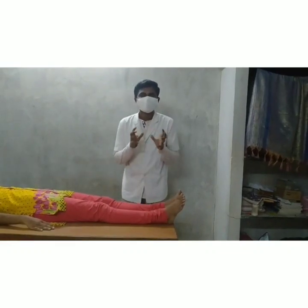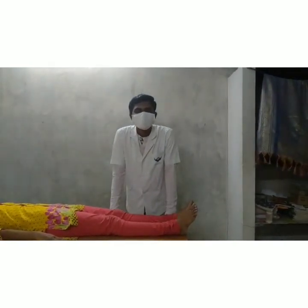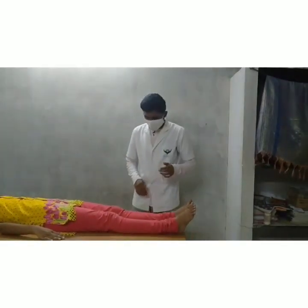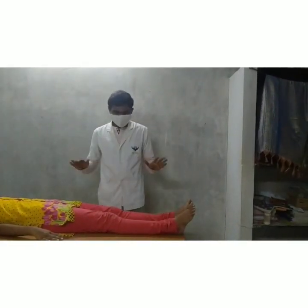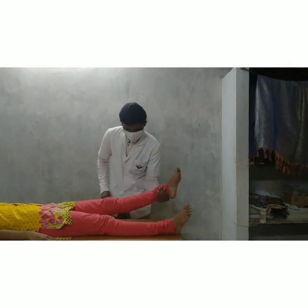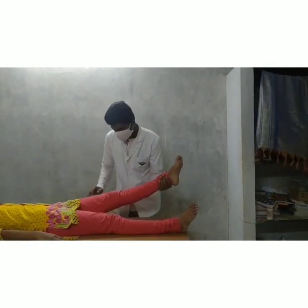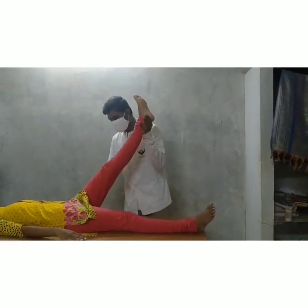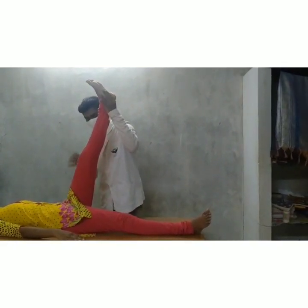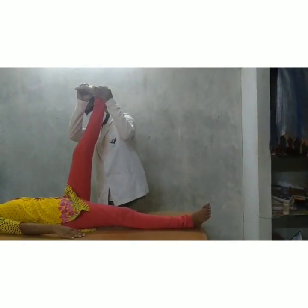Next we are going to see two maneuvers in the SLR test. The two maneuvers are known as the Braggart Sign and the Neck Sign. In the Braggart Sign, the patient is in the same supine lying position and the knee is in full extension. We hold the lower limb with the left hand, keeping the knee in full extension, and then dorsiflex the ankle. If shooting pain is present, we increase the degrees and then dorsiflex the ankle.